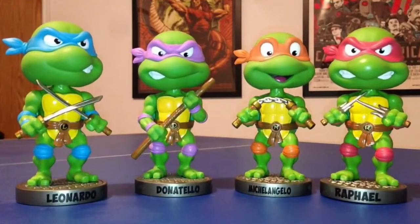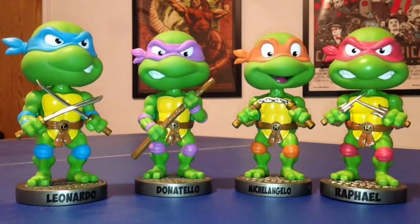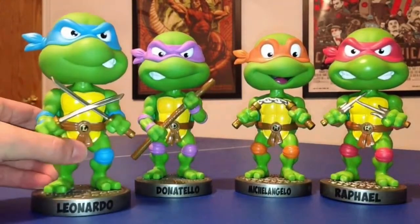Here are these freaking rad guys out of their boxes! The detail is phenomenal, the paint job is phenomenal — their stances, everything about these guys just speaks to the comics, to the early 80s cartoon show. These are just the classic Teenage Mutant Ninja Turtles that we all fell in love with. Funko really nailed it with these guys. I'm actually probably going to buy another set just because I love them so much. I'm gonna bring up Leonardo first.